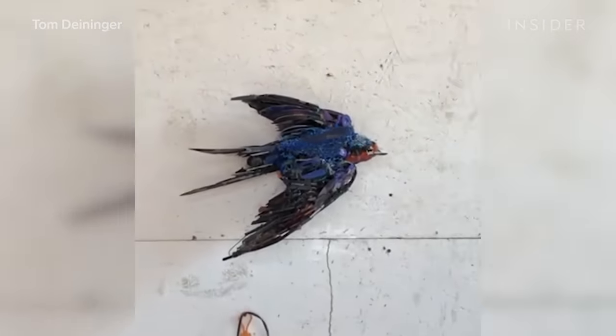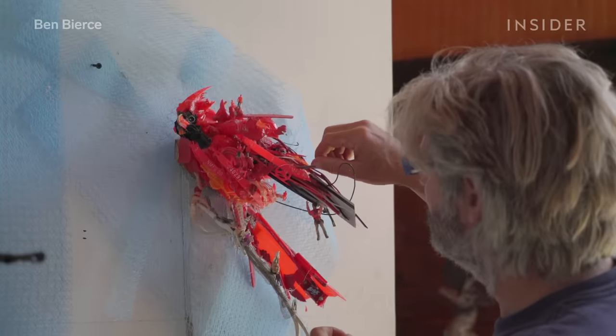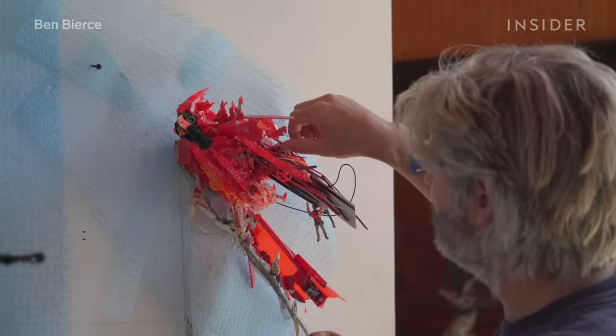Finding materials is the easy part. He uses a lot of pieces that are broken or would otherwise get thrown away, and he's been known to dumpster dive here and there. Assembling those pieces is where it gets tricky.